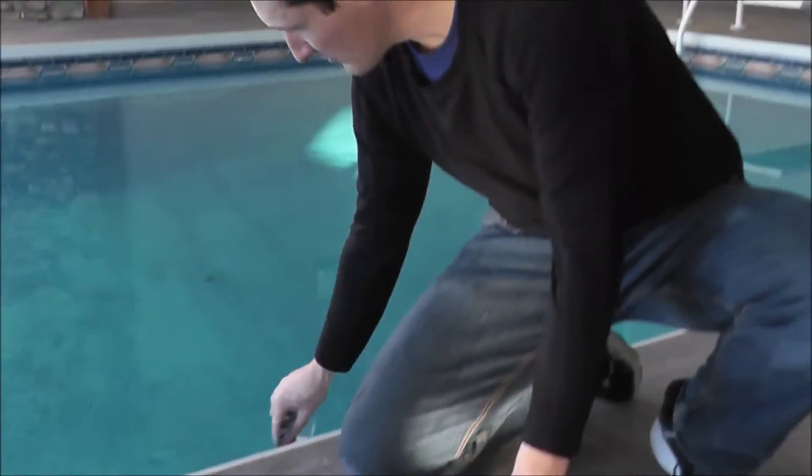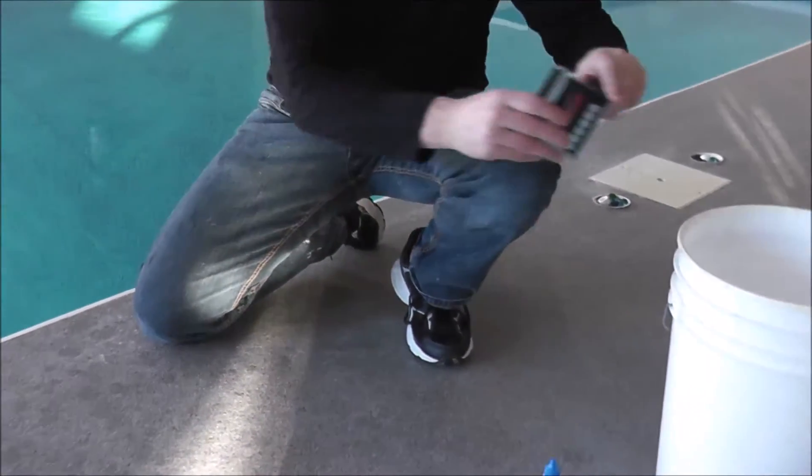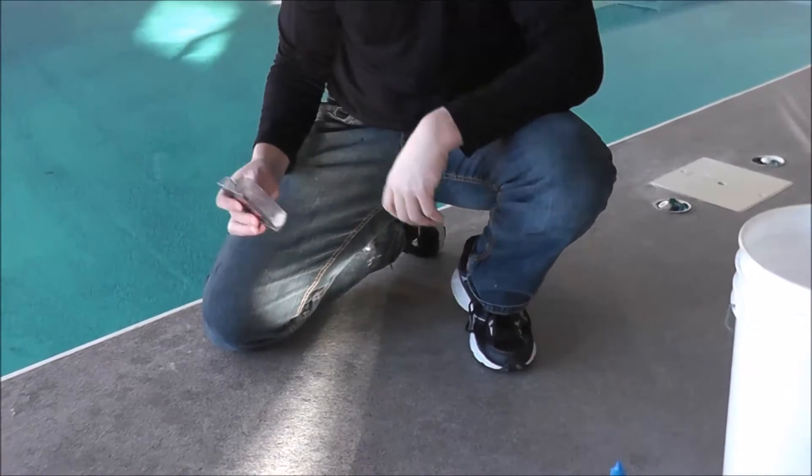The first thing we do when we test is make sure the tester is clean. Take some water, shake it up, and always dump it outside the pool — you don't want to get any reagents inside the pool.